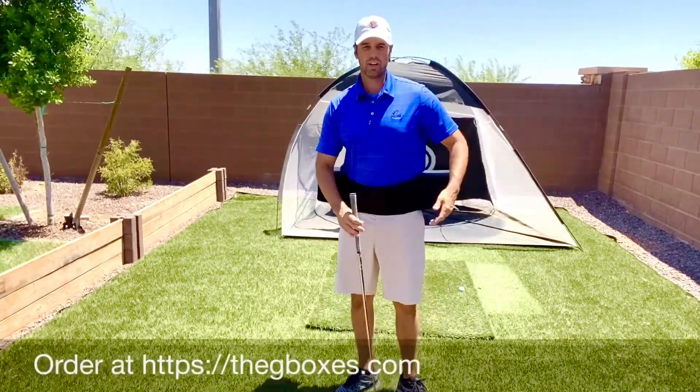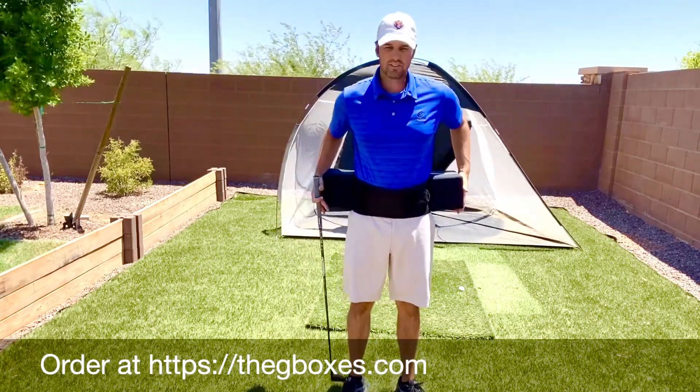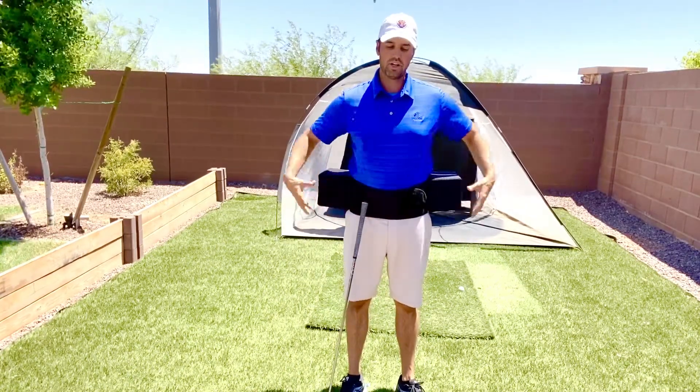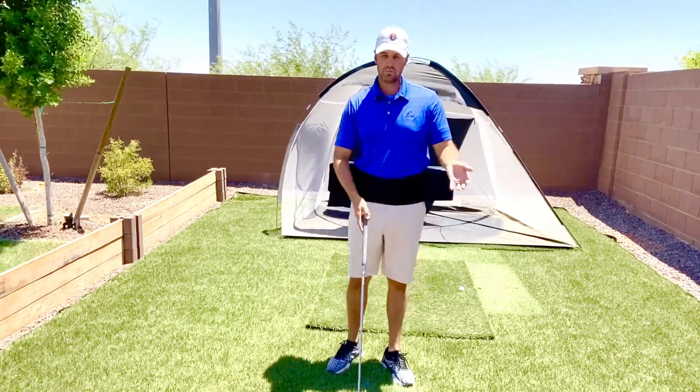Once you're all set up, the little logo will go in the back, basically right on your spine. You've got the boxes on your sides. I have the adult boxes — you can also buy Junior, which has a smaller waist and smaller boxes. Whatever you're looking for, it comes in handy. It doesn't matter if you're left-handed or right-handed.